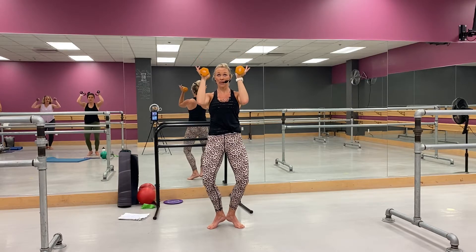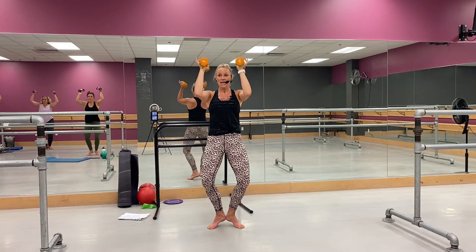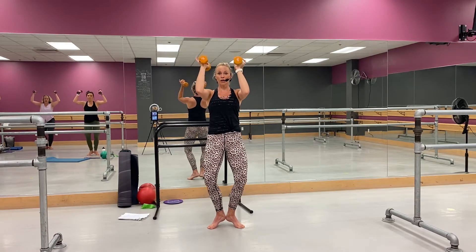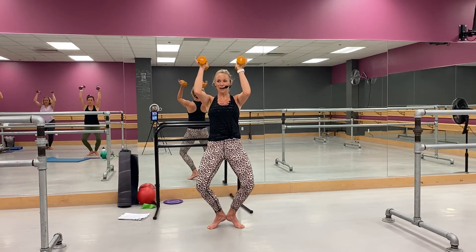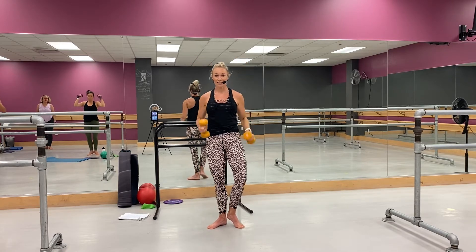Press it up. So you're in that low plié — it's small now. Yeah, we're pulsing now, it's just a small movement. Good, you've got four, three, two — right foot steps in front, ready.